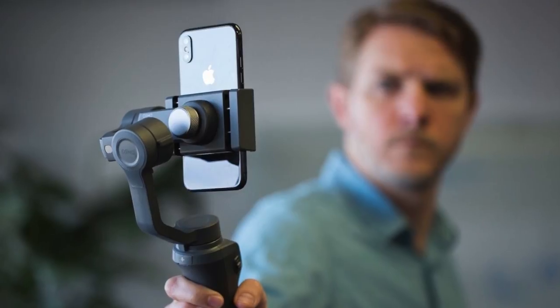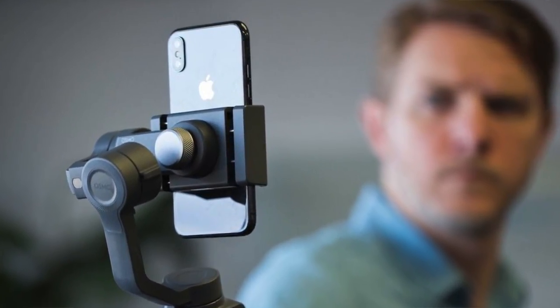That's really it on the Osmo Mobile 2. It's a $130 stabilizer for your phone that supports portrait mode, has an app with motion time lapses, hyper time lapses, regular time lapses, and panoramas, and it can charge your phone for up to 15 hours of battery life.